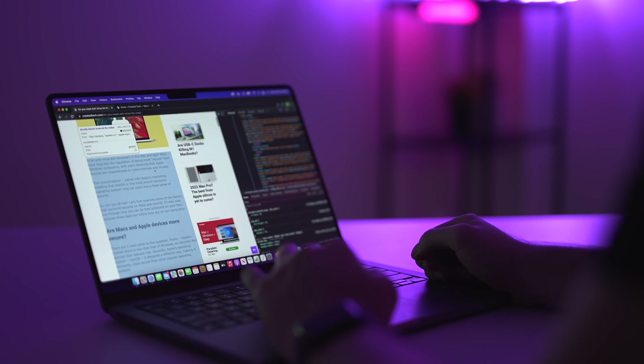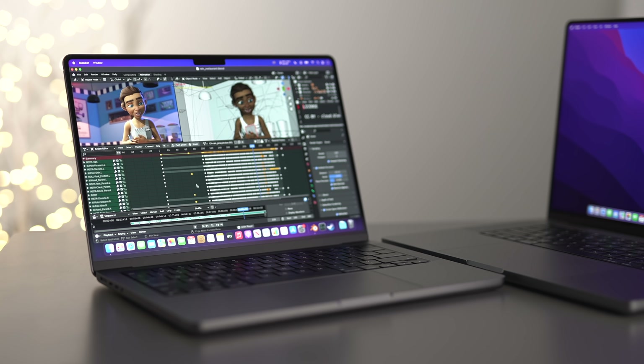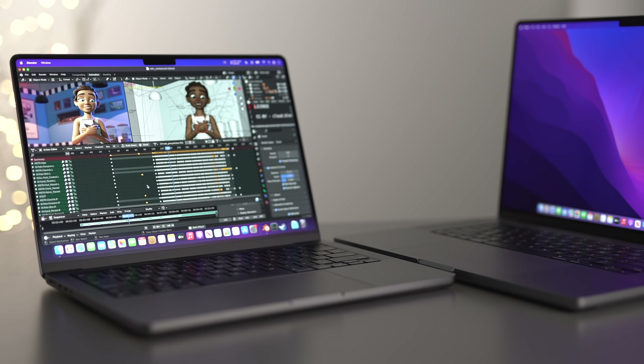This video might sound a little doom and gloom, but at the end of the day, despite these issues, Apple Silicon Macs are still a really, really good product. With a little time and support, hopefully in the near future this entire video will be redundant and I can delete it. Hopefully you guys enjoyed watching, and I'll catch you in the next one.